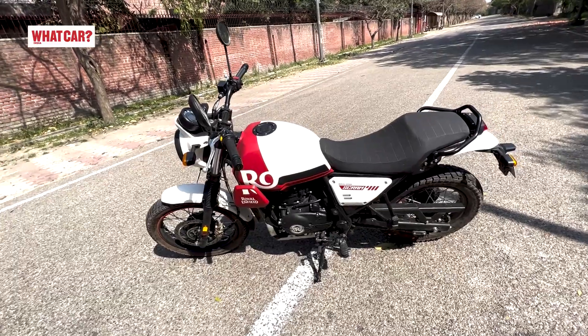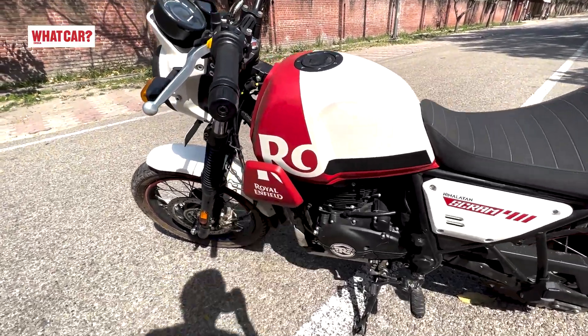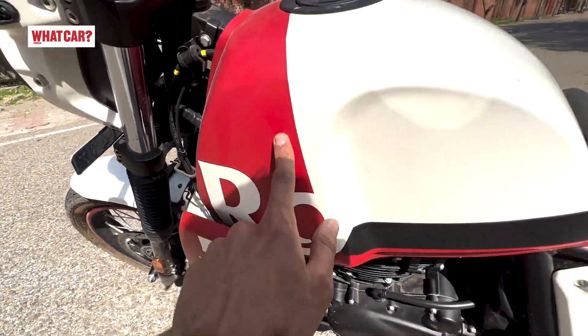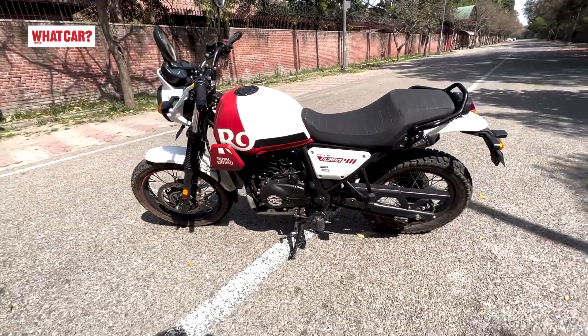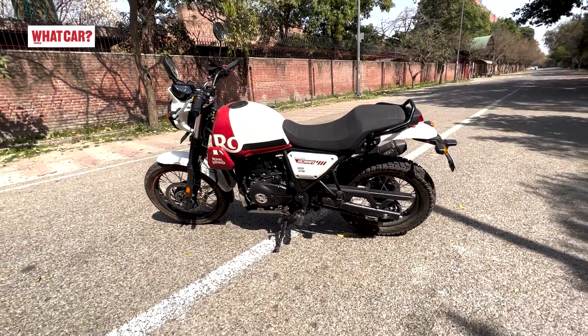First of all, look at the color options — there are a lot of stylish choices. Graphite red with a matte finish. It is a very youthful motorcycle. The Himalayan looks a little more serious; this one has a funky look.